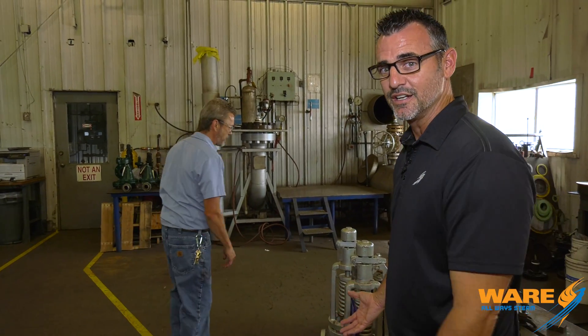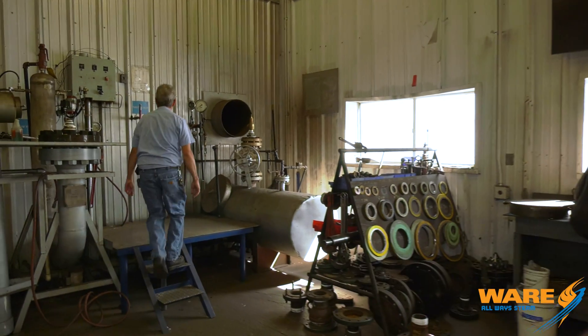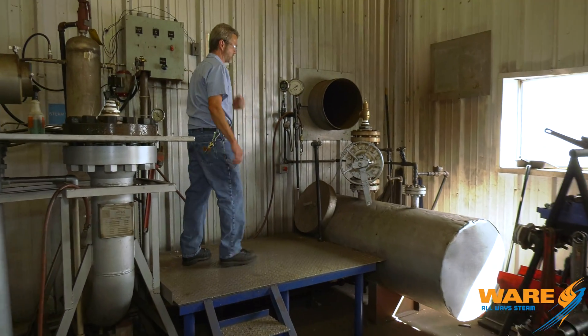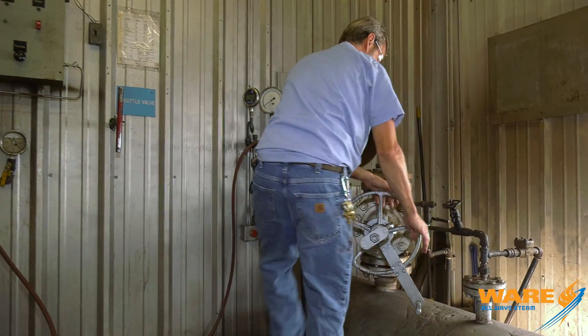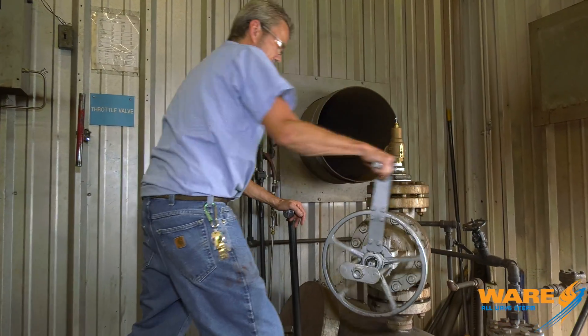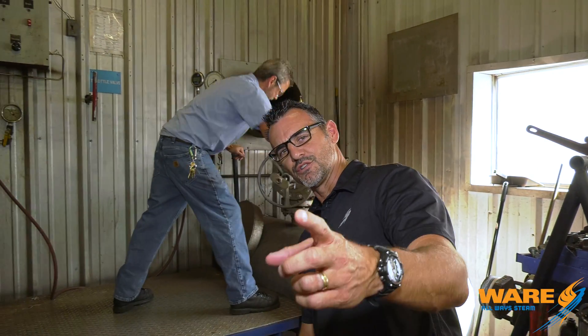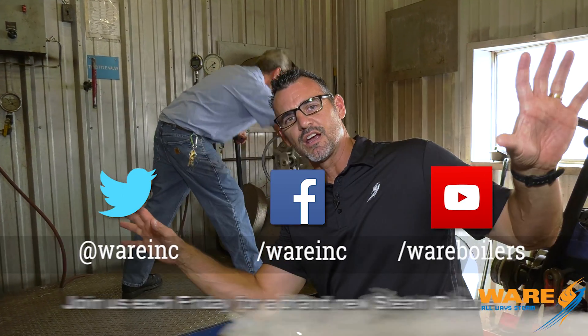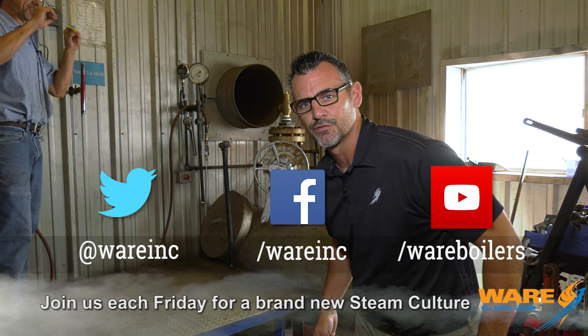I thought for a little treat I would show you what happens when the pressure overcomes the spring — it's kind of loud and it's kind of fun to watch, so I'm going to cover my ears. But before we do this I should say something: thanks for joining me on this week's Steam Culture. Go find us on the web because we have great content for you each and every week, and I will have something fun for you.